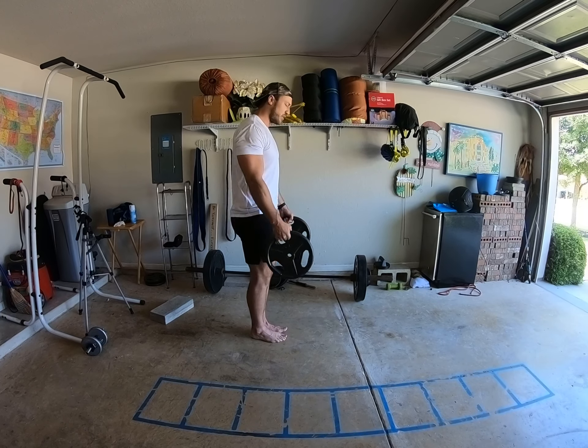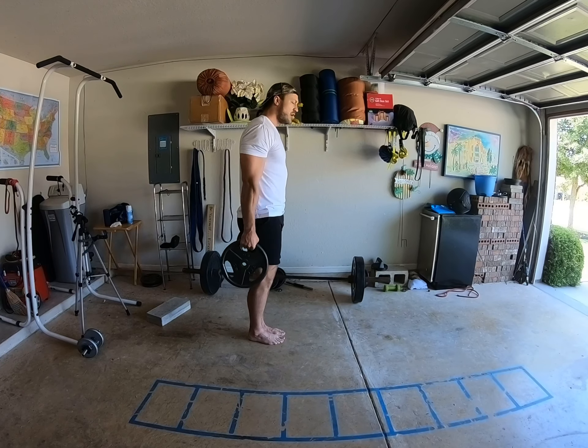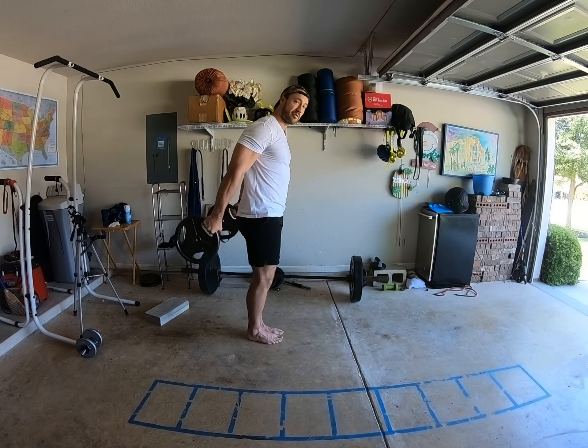Now here, these are called shooter curls. So what I'm going to do, kind of in slow motion here, I'll show you. I'm going to curl up, drive the elbows back, take them up to shoulder height, okay?